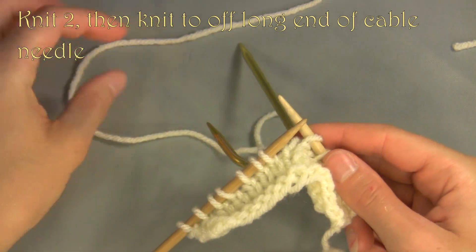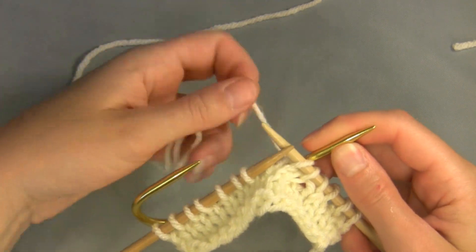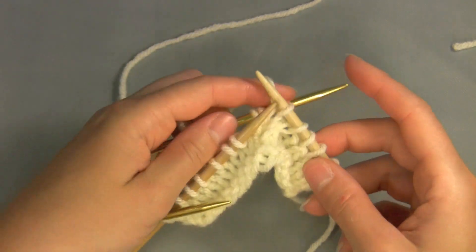Depending on the number in your cable instruction, you will usually slip half that number of stitches to your cable needle. The number represents the total number of stitches involved in the cable.